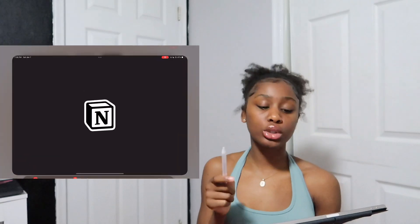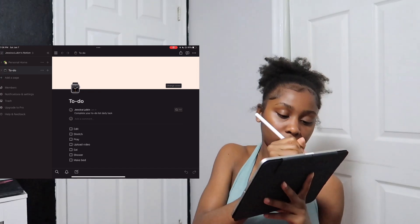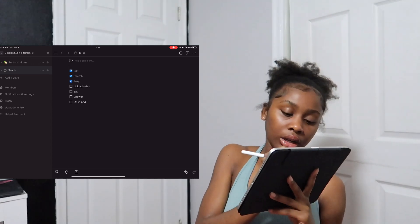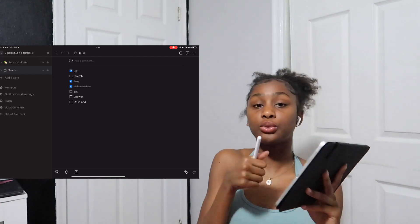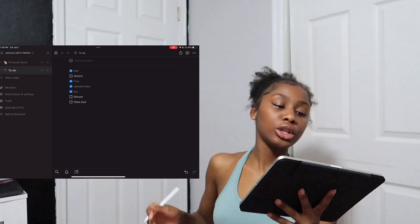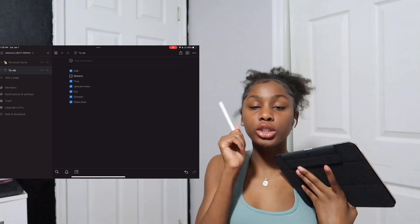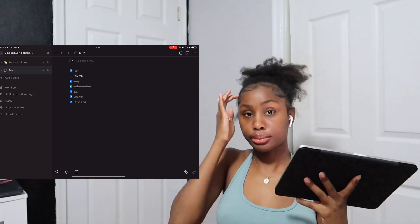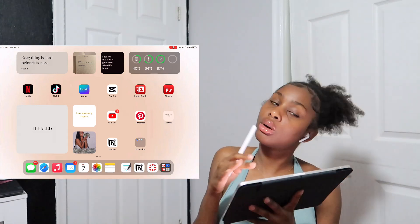Swiping over, I have Notion. I don't really know how to use Notion yet, but I want to get into the habit. I did set up a little tracker thing, but I'm not entirely sure how to use it for school or personal use. If you guys have tips on the best way to use Notion, help me out — we're figuring this out together.